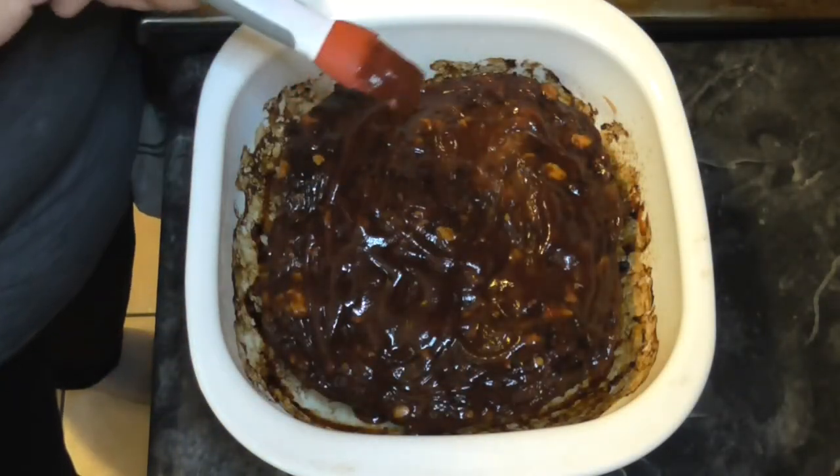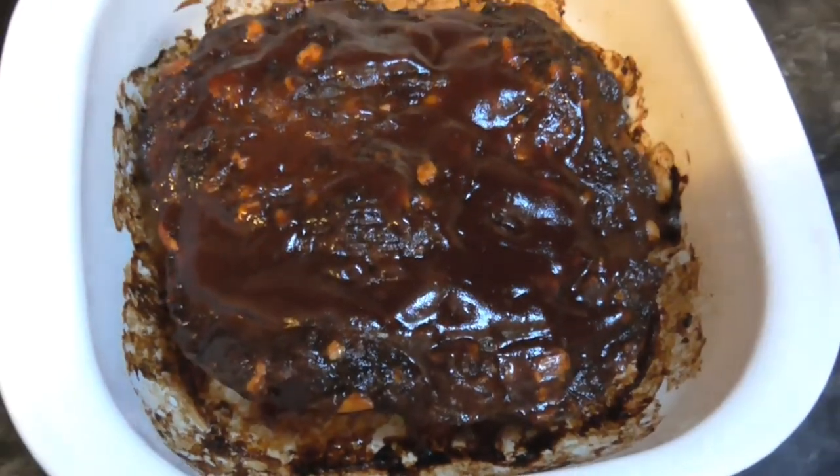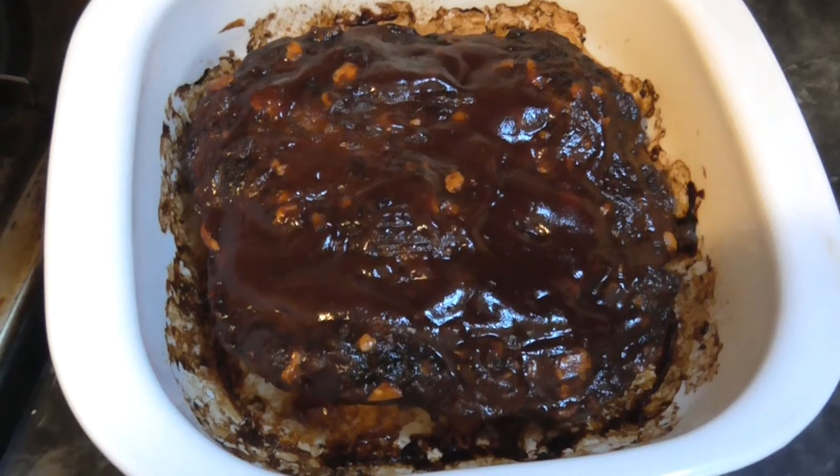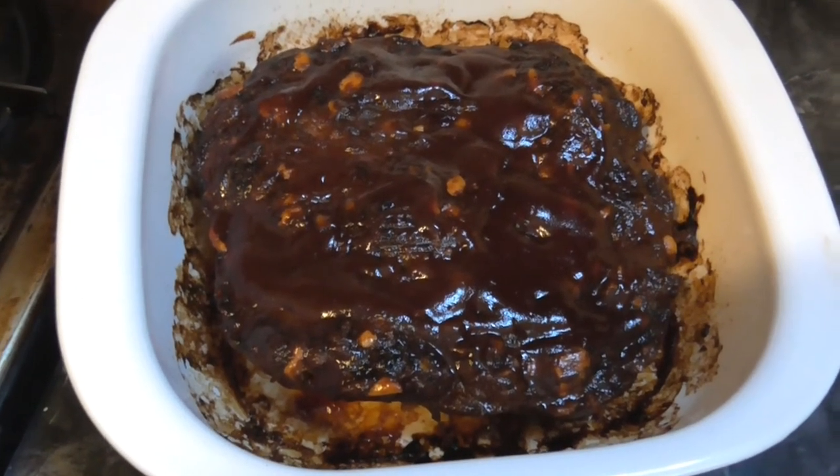I put it in the oven for about another 10 minutes and let it get all yummy and good. Now let's go ahead and give this a sample - it's been so long, I'm so excited you guys.